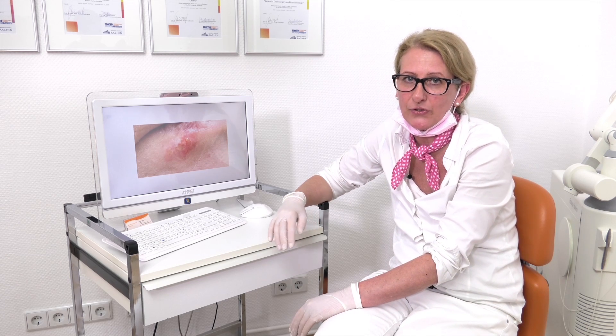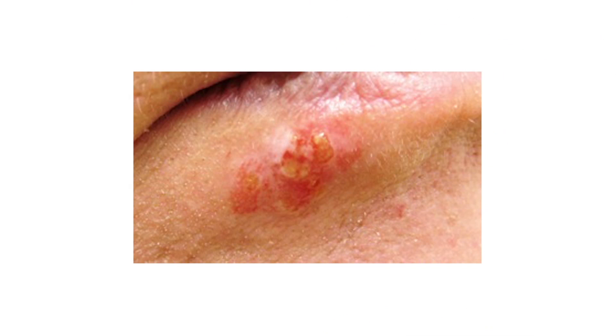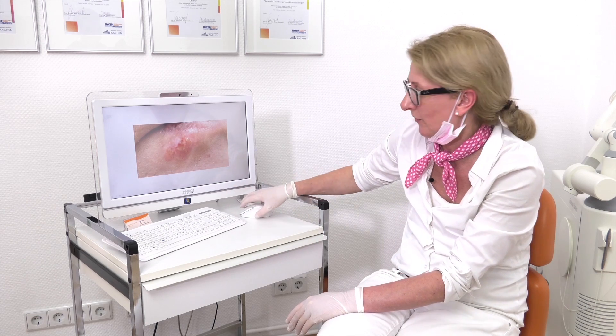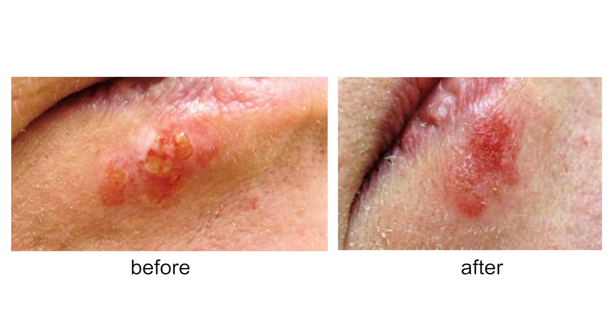Everybody who has had herpes knows that this is very painful and doesn't look very well. And when we use the diode laser, after one day it looks so — and you must say it looks very beautiful. And now we look at some other pictures.